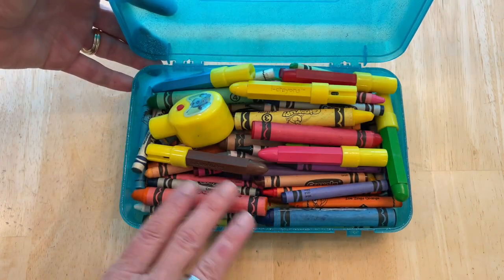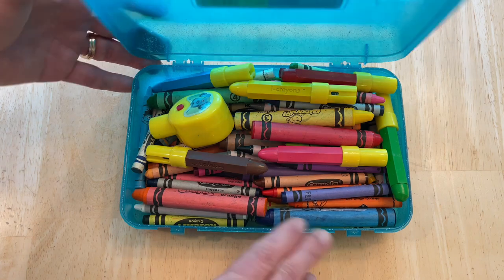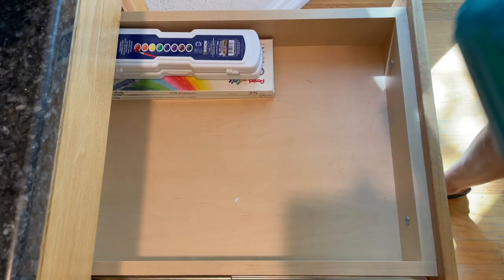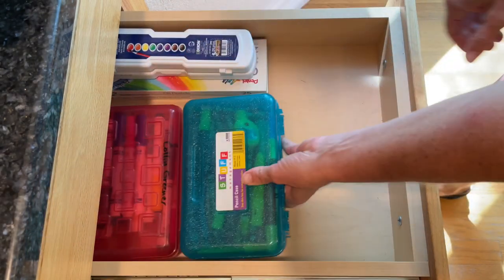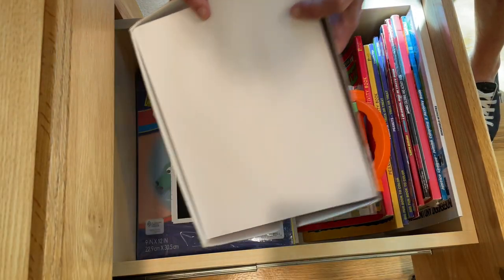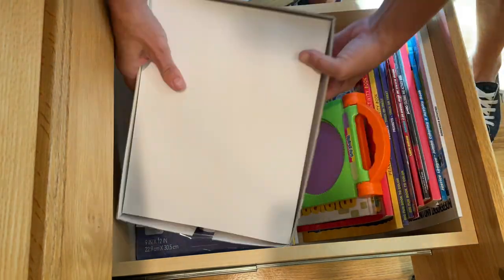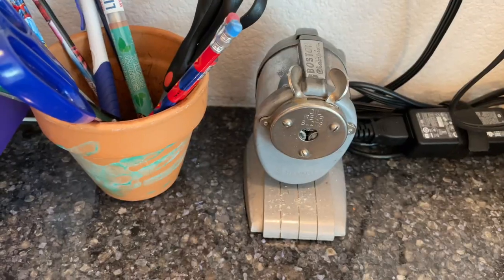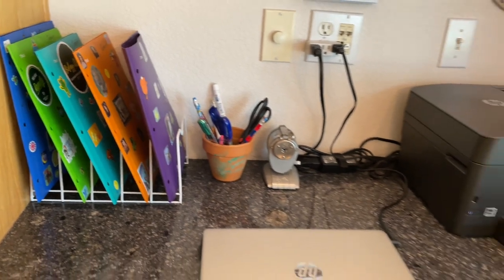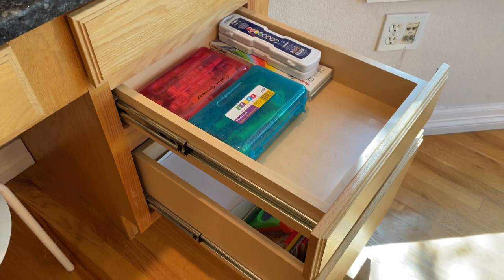We put previous year's crayons in a container as well — you could easily buy new ones if you prefer. We keep these in a drawer close to where they do their homework so they have easy access. In another drawer I keep their printer paper as well as their construction paper and other supplies they need for school projects. We also place a sharpener, pens, pencils, and scissors along with their folders to create a workspace that has everything they'll need to do their homework and projects.